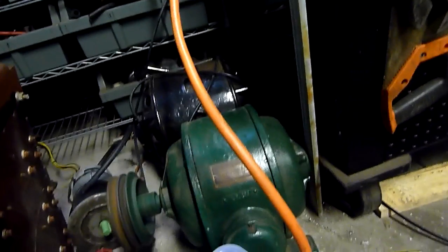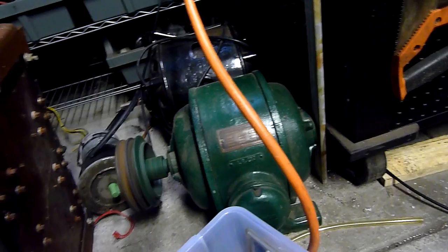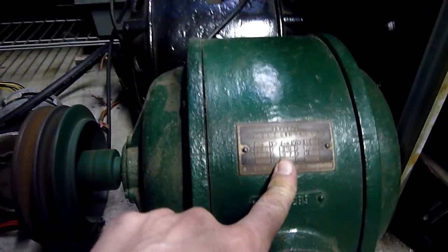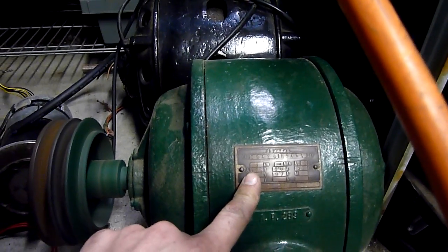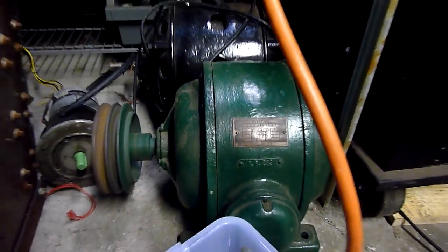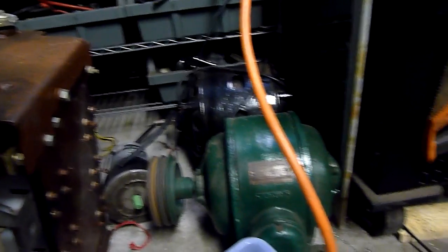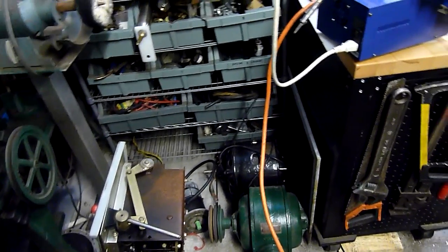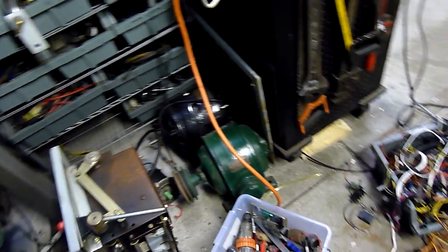That first motor was actually putting out a little bit of warmth just idling for a minute - not such a good sign. This one doesn't give a hoot, it's just sitting there doing its thing. It's a slightly higher horsepower too - this is 3 kilowatts whereas the other one's 1.5 kilowatts, 2 horsepower. That's like 3 kilowatts, so about 2.5 horsepower.